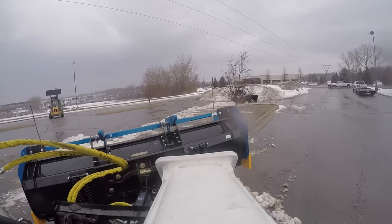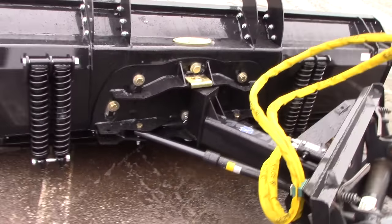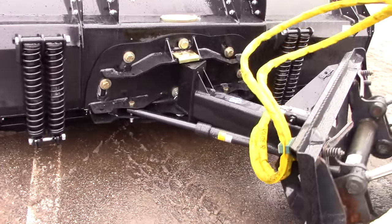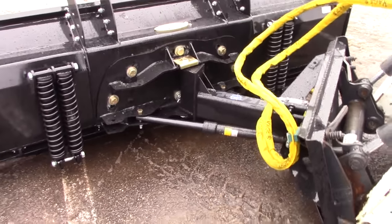Here is Cage's unique oscillation feature. These slots pivot — this whole plate pivots right here, allowing the plow to follow contours in the pavement, and furthermore, even while it's fully angled.